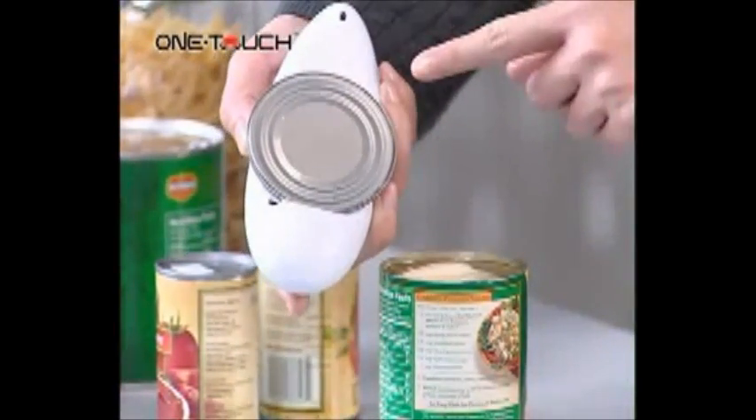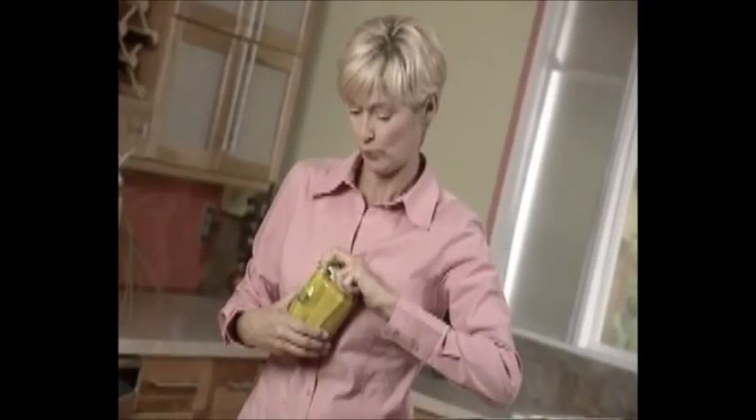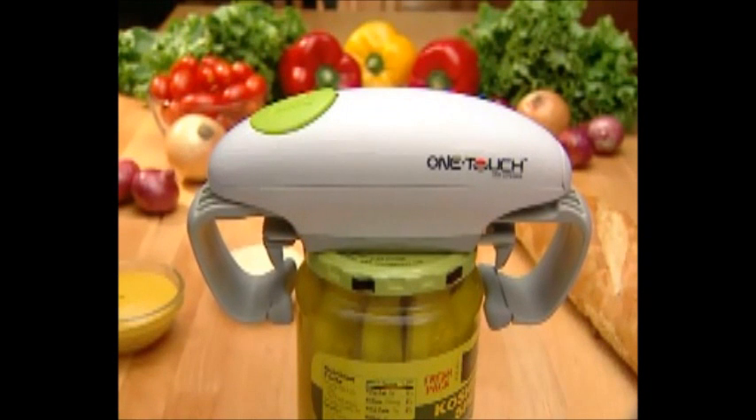It is ideal for those with weak and infirm hands. But when a lid is really stuck, you try tapping, heating, and struggling over and over again. There's got to be a better way — and now there is.